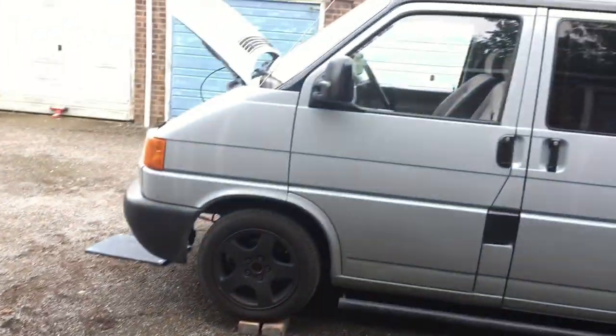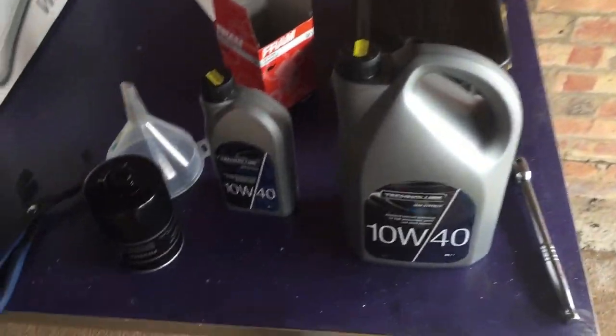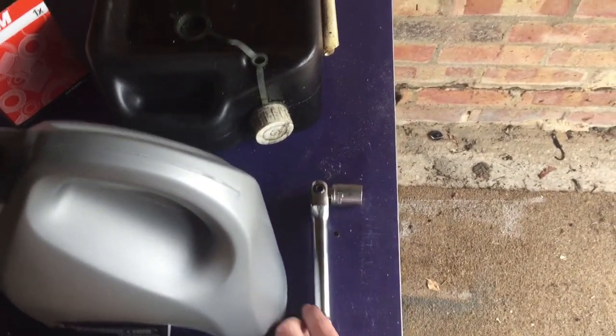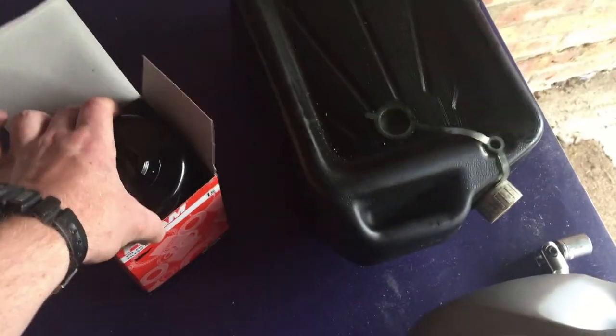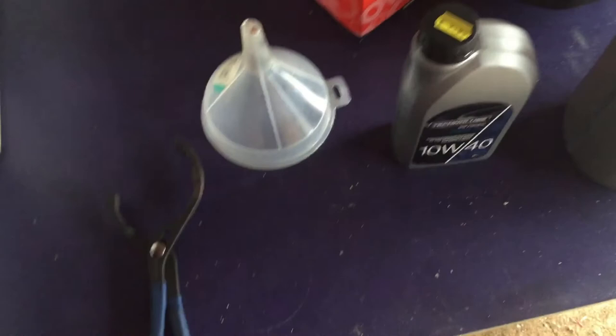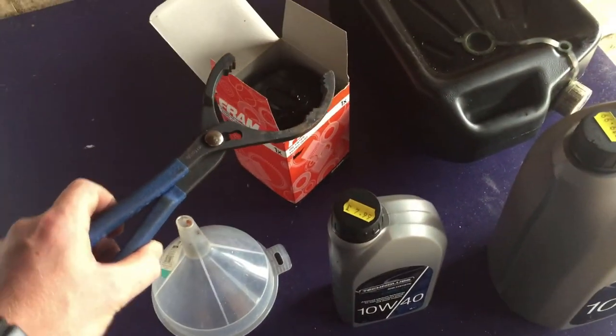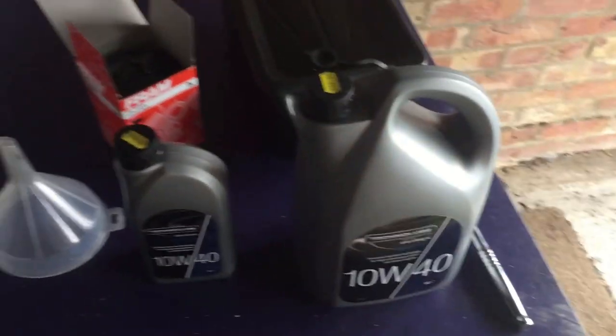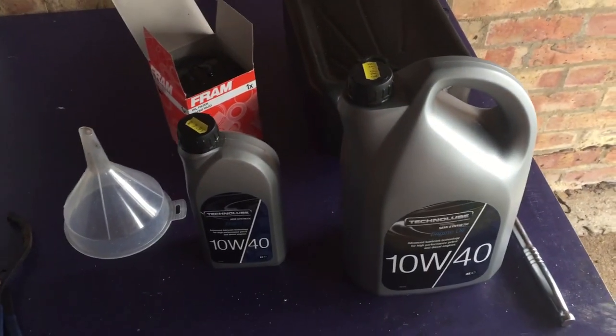I'm doing an oil change on my T4. I've got a 17mm socket, an oil catch can, a new oil filter, a funnel, and a tool for removing and fitting the oil filter. I've gone for 10W40 semi-synthetic.